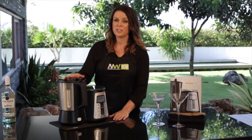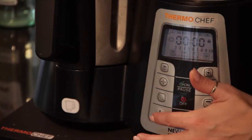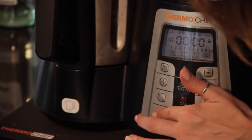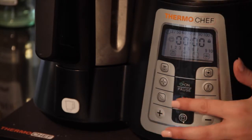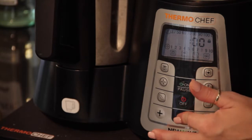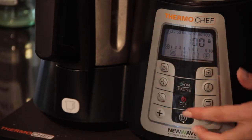Now we're going to program our ThermoChef for one minute on speed eight. Select the speed, using the plus button increase up to eight, and then we're going to program it for one minute. Press the timer button down the bottom and the plus button — you'll see it go up to number one — and press start.